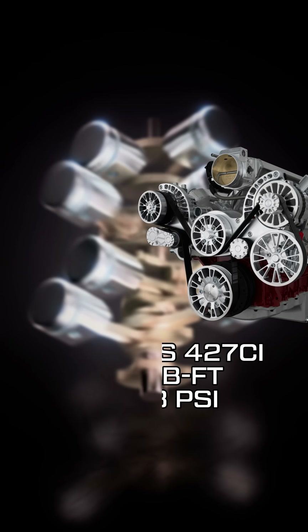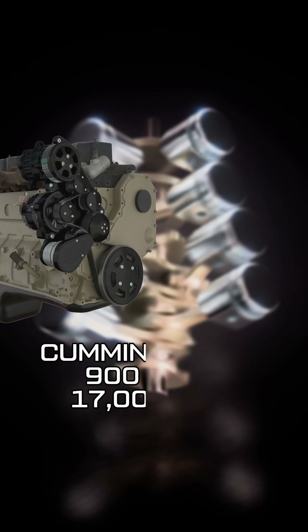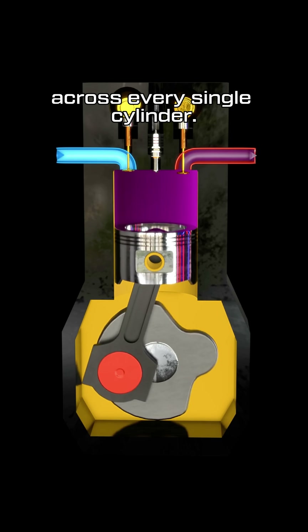For instance, a 427 cubic inch LS engine can generate 1,088 PSI on the crank during combustion, and a mild diesel can exceed 17,000 PSI. This immense stress occurs every single ignition across every single cylinder.